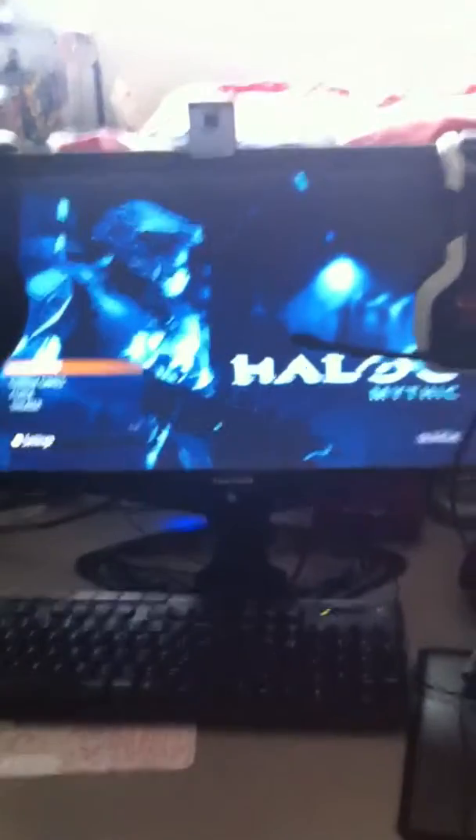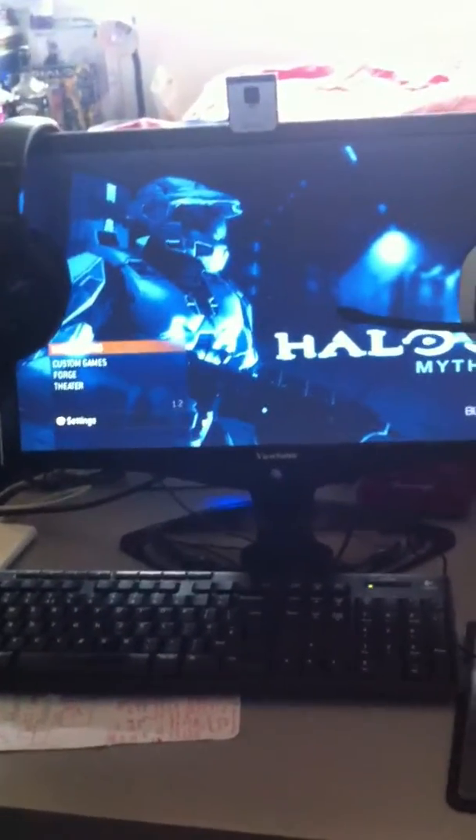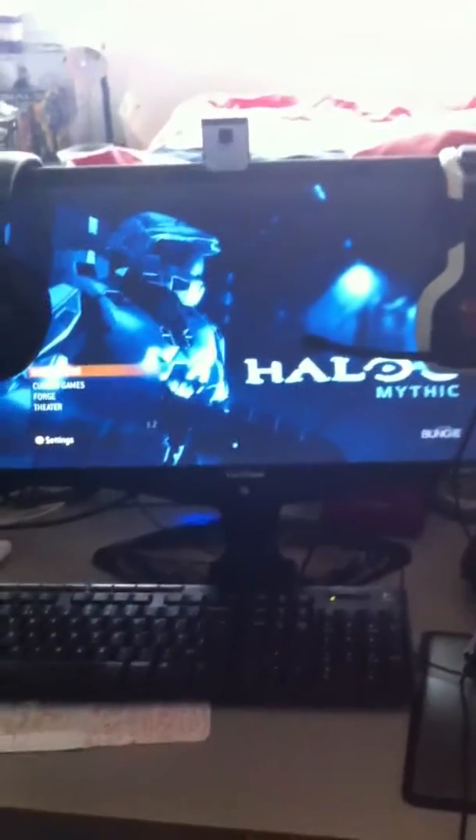So we have our ViewSonic VWM220, which I got a while ago — it's fantastic. I have here a Technica, it's just like a normal monitor to get my stream set up.